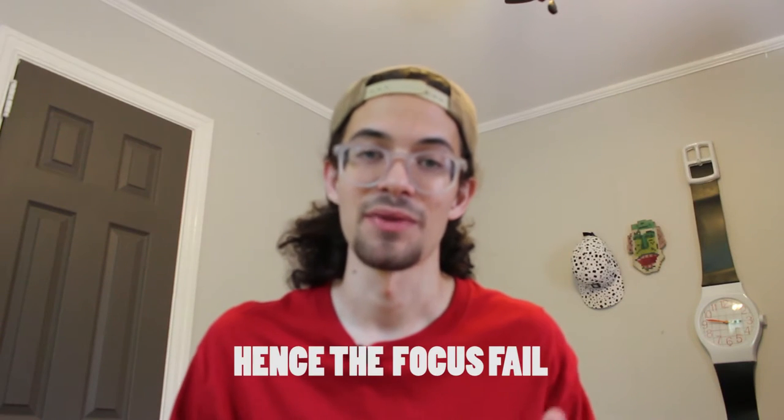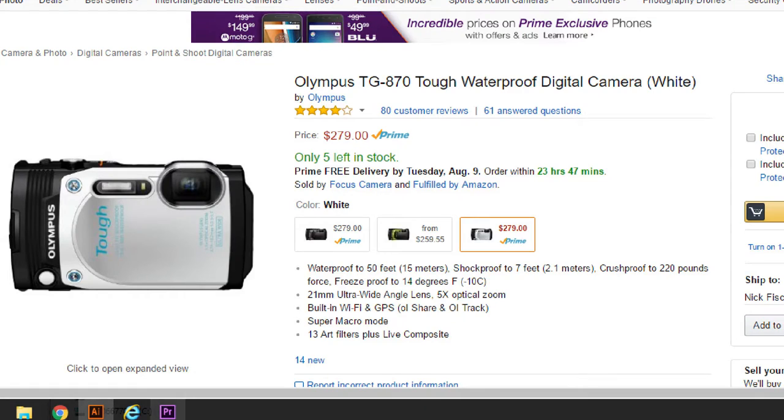I am shooting this on a DSLR, but it's a lower level Canon Rebel SL1 and it doesn't have a flip-out screen. I was looking for a camera within my budget that had a flip-out screen and recorded 1080p video. This is the Olympus Tough TG870, and it is $270 — that is a budget camera.